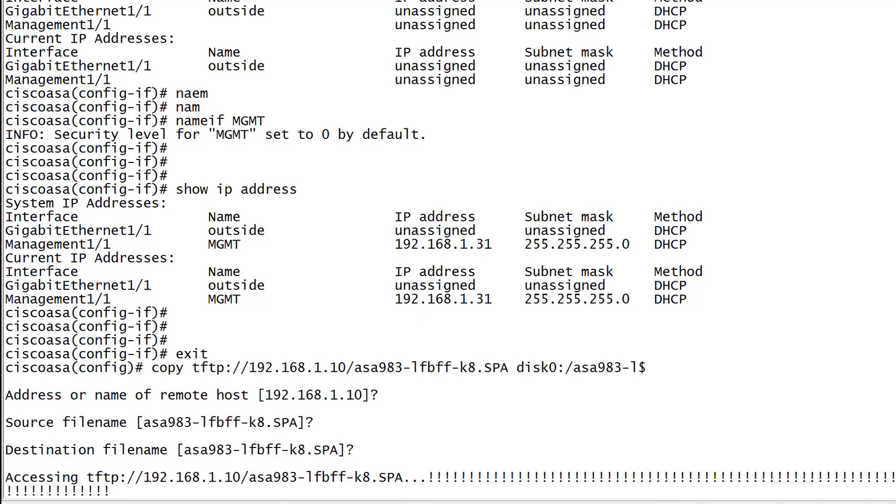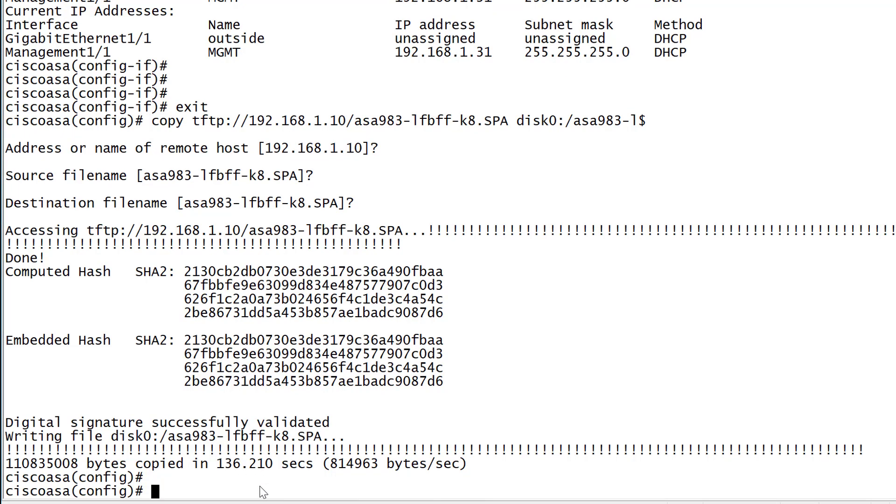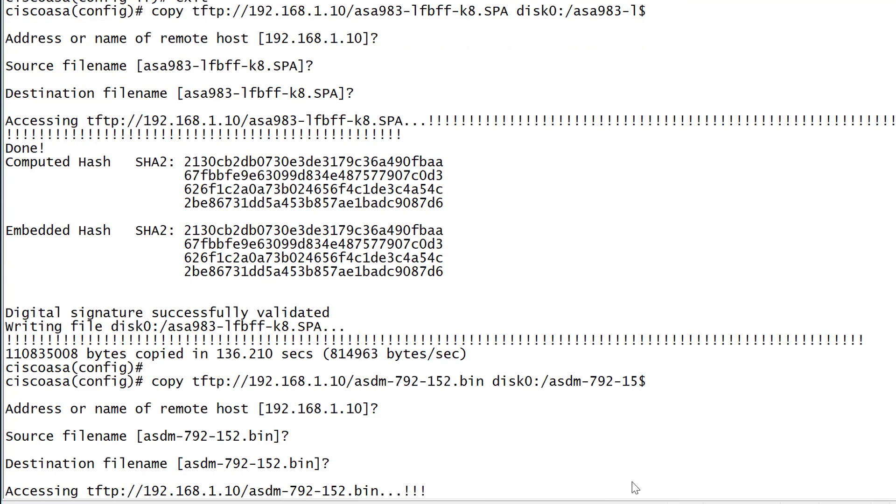The ASA image has now been uploaded to flash — the hash has been computed and validated. Now we'll do the same for the ASDM image. I'll copy the ASDM image name — it's version 7.9 — and paste it into the same copy command, just changing the image name. It's exactly the same process. We confirm the settings and it connects to the TFTP server and uploads the ASDM image to flash.